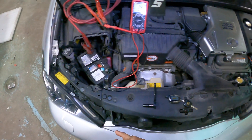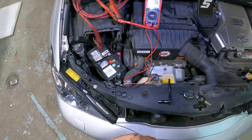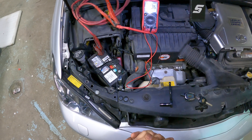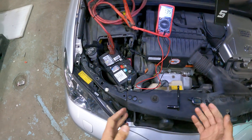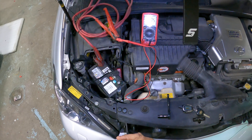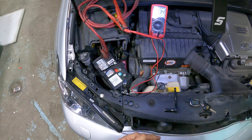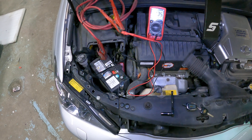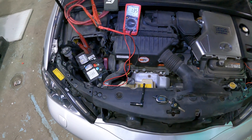It should get to a range of 0.05 to 0.07 amps — not higher than that. Higher than that is too much draw and will drain your battery pretty quickly after a couple of days. If it's really high, in one of our other videos we actually show a draw of 7.5 amps, which was from underglow lights that were installed incorrectly. So we're going to let the vehicle sit for a few minutes and we'll get back to you.